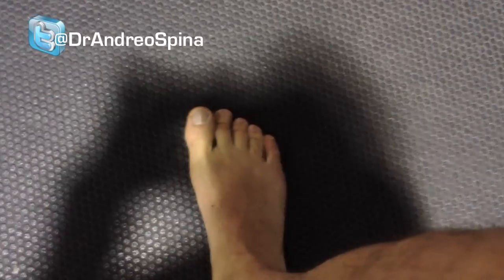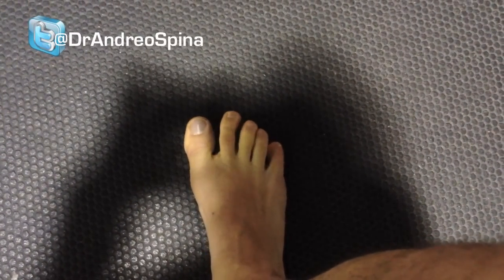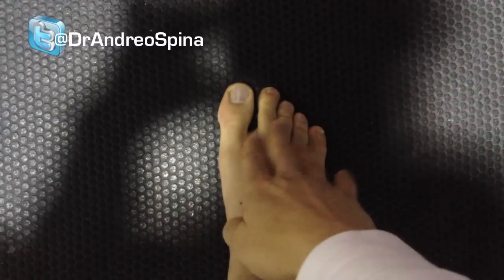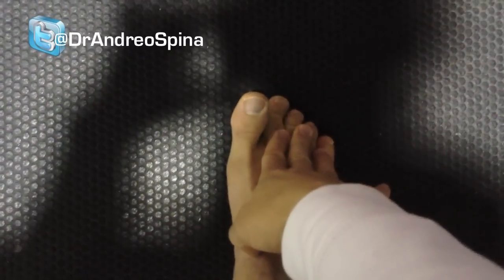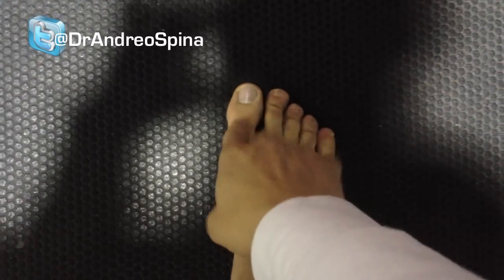If people can't do it at all, hopefully within a few weeks they'll gain the ability to at least get the toe up a little bit. If they still can't, you can get them to cheat a little bit by manually holding their toes down and then getting them to extend — just to get the nervous system accustomed to performing the motion.